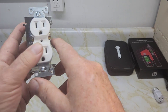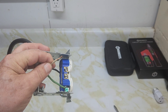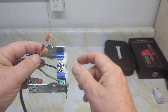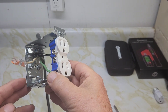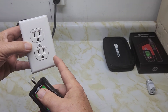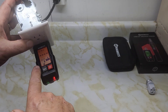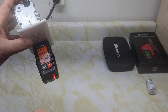Now the live wire is connected to the gold screw, but the neutral white wire is removed and isolated. When we plug in the transmitter, we get a red light and it displays 'open neutral' — the N is flashing inside the transmitter, indicating an open neutral condition.